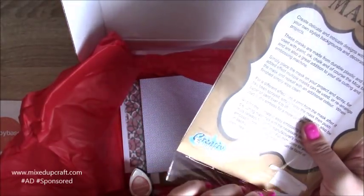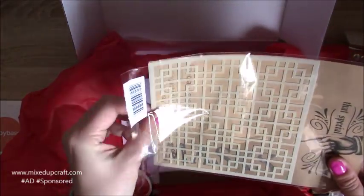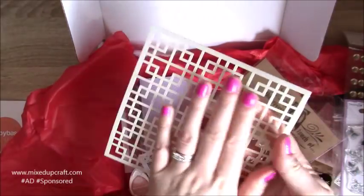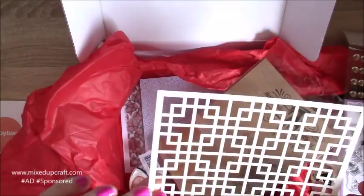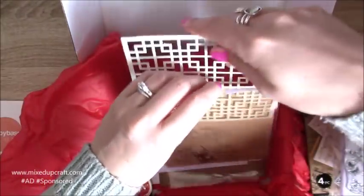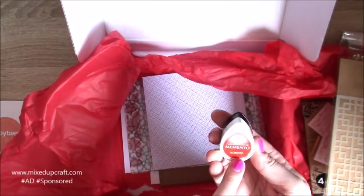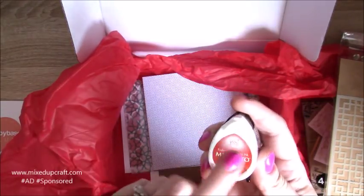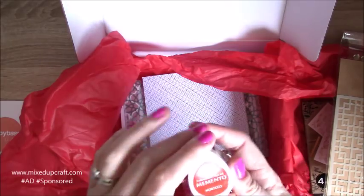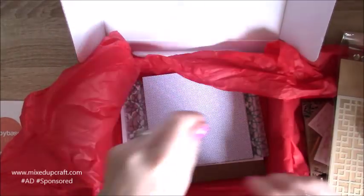We've got a stencil here - I like these stencils. This is Creative Expressions and they are really thick, so really good quality stencils, great for using embossing paste and all kinds of things. It's a really nice big one, six by six, which goes right across a card base. Then we always get a little ink - I've got Morocco again. I haven't got this one, so now I've got four really nice different colors in these little Mementos, and they're so handy for smaller stamps.